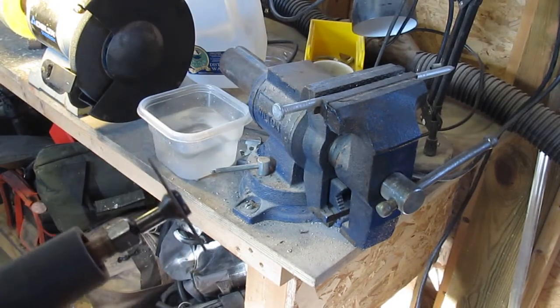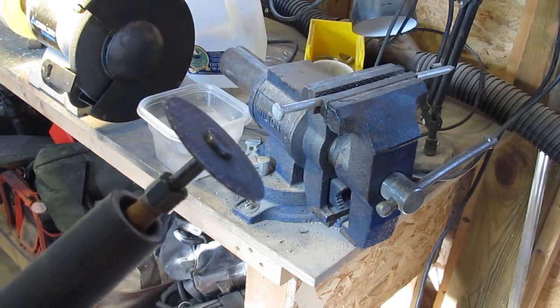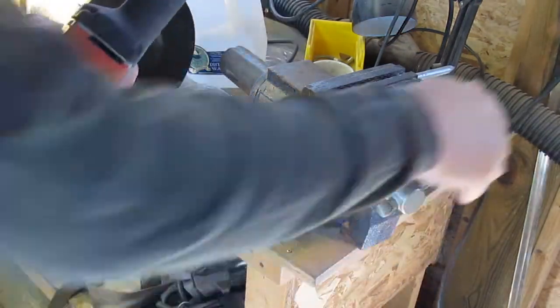The first step of the process is to clamp your nail securely. I'm going to use a Milwaukee die grinder with a cut off wheel on it and go round and round until it's off.